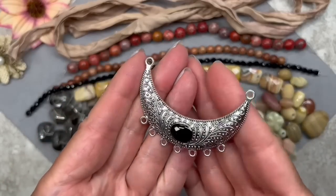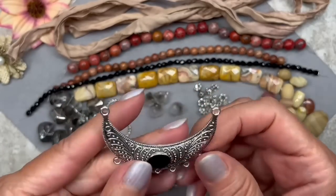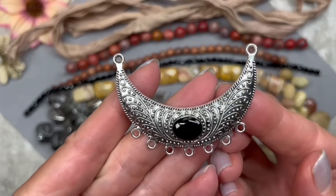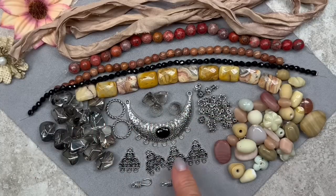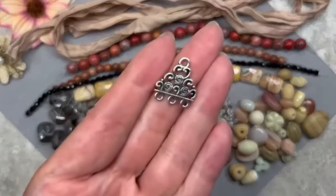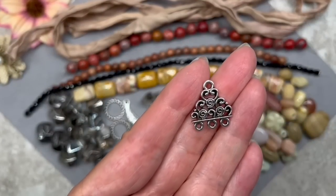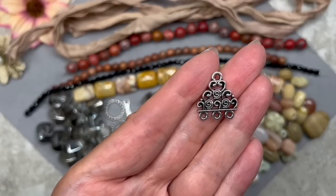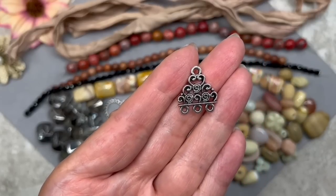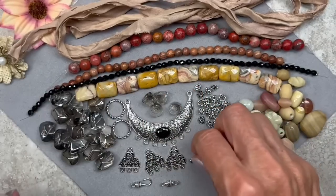Let me show you the back — it's really pretty, look at the gorgeous design. And I love these beautiful chandelier connectors. As you can see, each one has three loops at the bottom and a beautiful swirly design. These are called Fancy Swirl Chandelier Connectors in an antique silver color. They measure 20 by 18 millimeters. These are going to come in really handy — I love using these kinds of connectors.